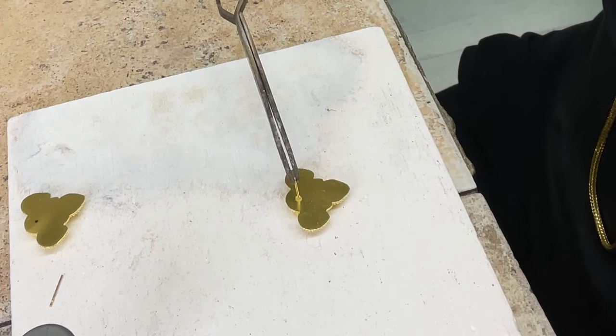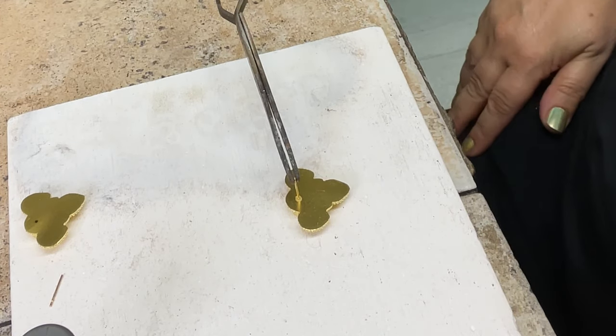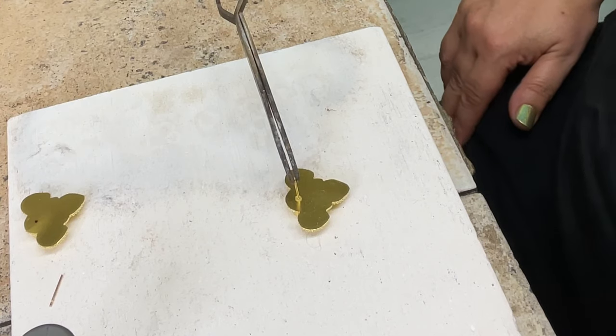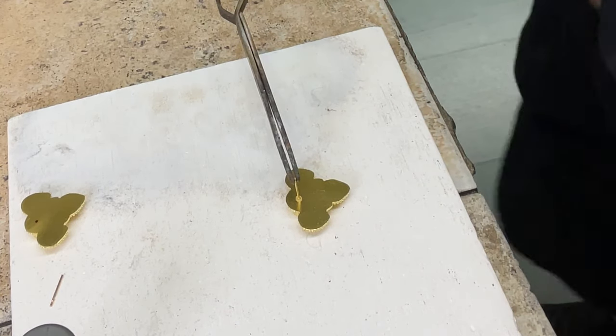I'm going to double-check from the side and make sure the post looks nice and straight up and down, not slanted one way or the other. Because remember, from the front everything always looks amazing, but sometimes from the side things can be very, very different. Looks pretty straight.